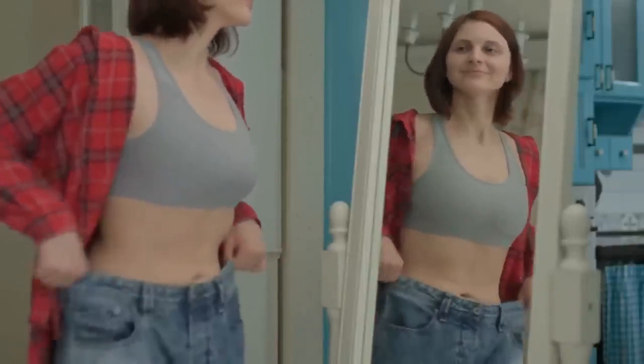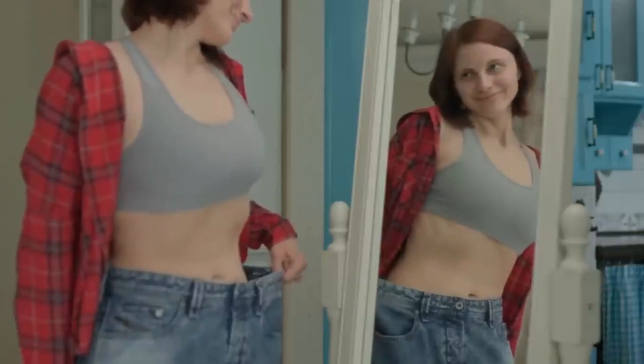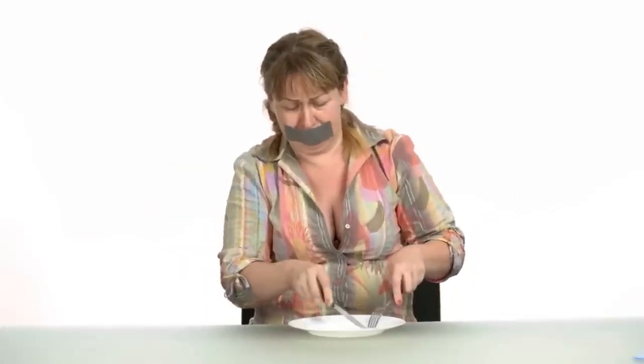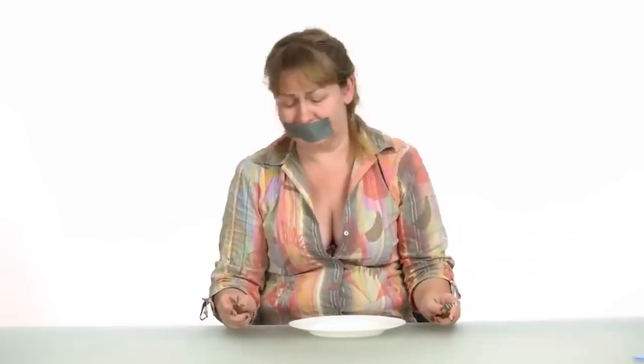It has no side effects and no contraindications — the Ikaria Lean Belly Juice is extremely safe to take. It has been FDA approved in a GMP certified facility right here in the United States of America. It's safe, has no side effects, anyone can take it, and it is really effective — it delivers what it promises. I was reading people's feedback and haven't seen any negative feedback.